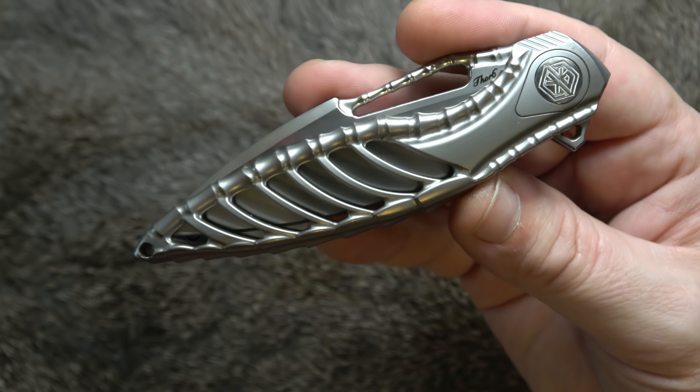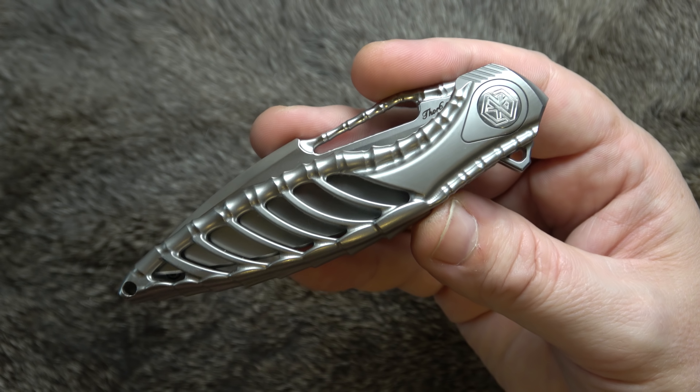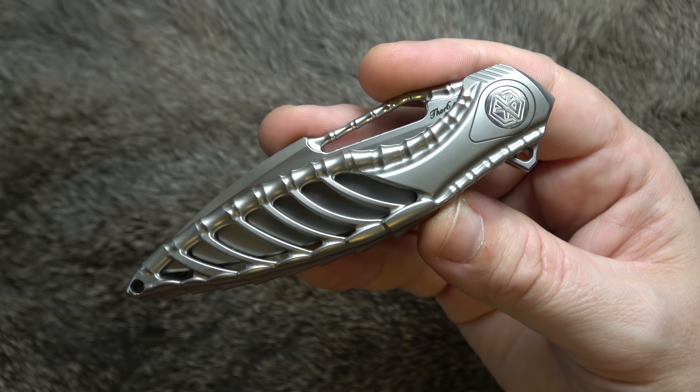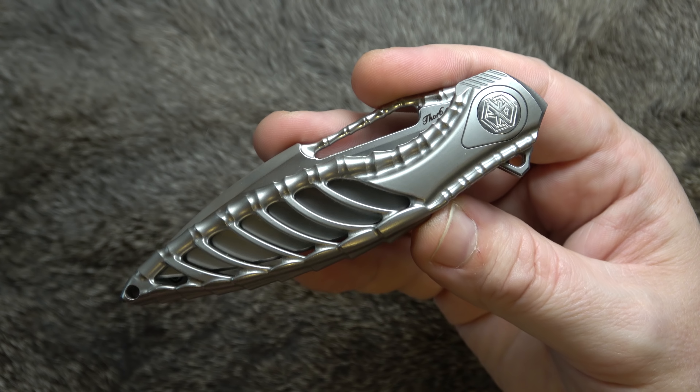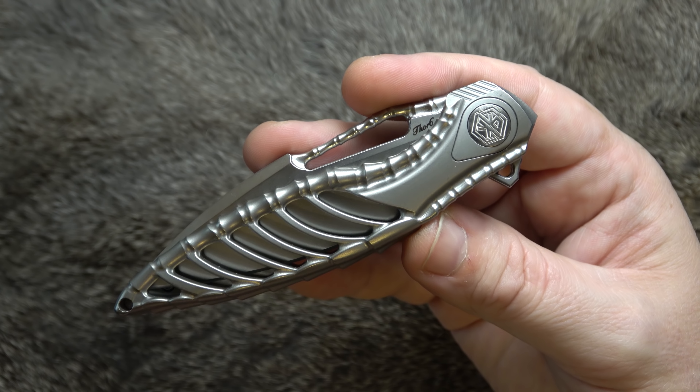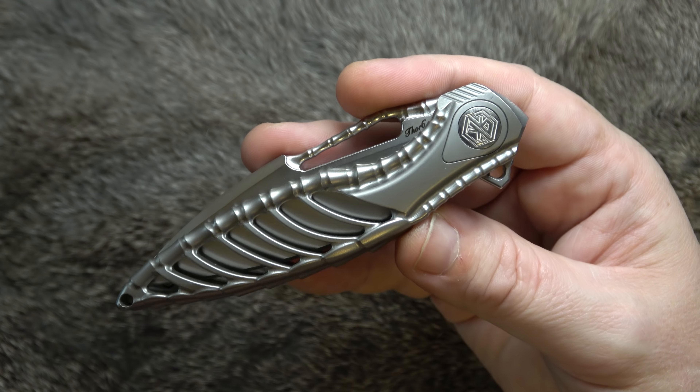Welcome back everyone, I'm Zell, and today we got this little guy. This is the Reich Knife, the Thor Six, designed by Richard Wu. Let's get into it.